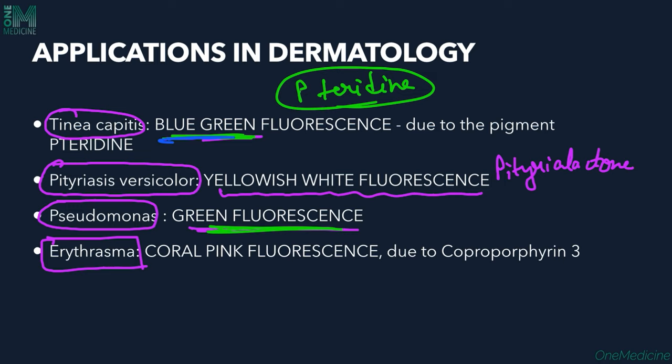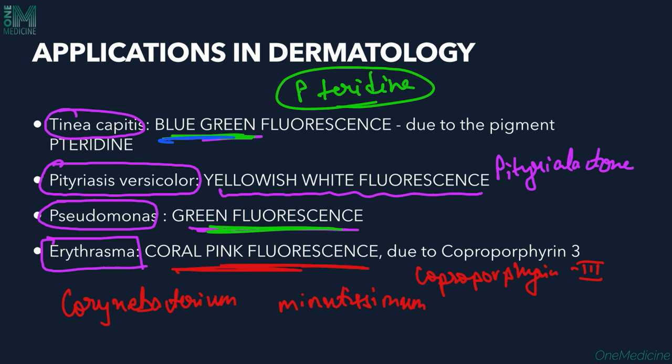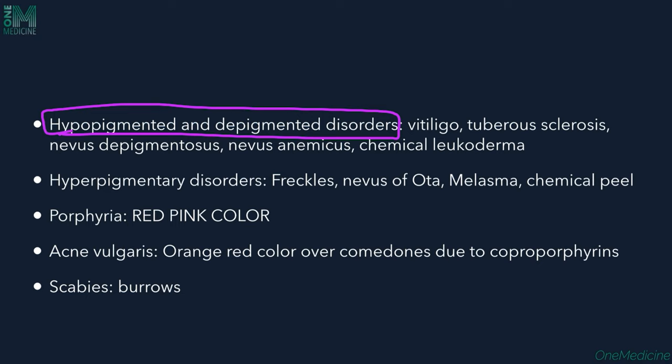The next disease is Erythrasma, a bacterial infection caused by Corynebacterium minutissimum. Here we see coral red or coral pink fluorescence, which is due to the pigment coproporphyrin produced by Corynebacterium minutissimum.